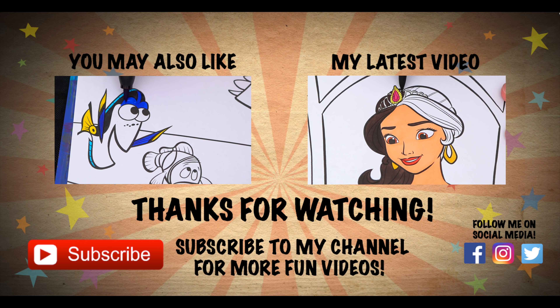Wow, coloring is so much fun. Like this video if you like to color too. If you enjoyed this video, then be sure to check out my last Finding Nemo coloring page video. And don't forget to subscribe and hit that bell button because I post fun videos every single day. Love you guys! Bye!